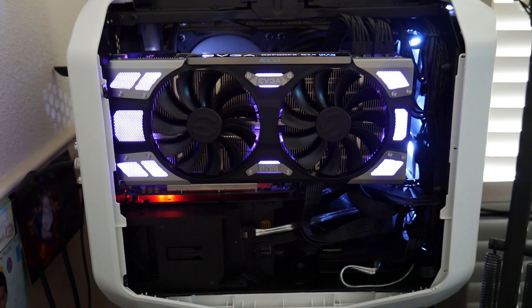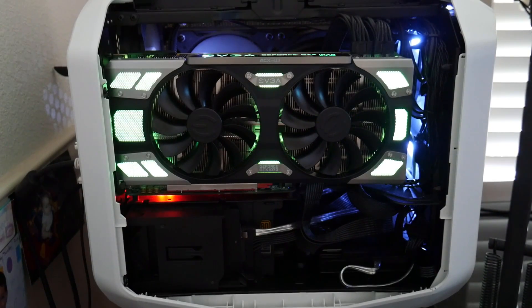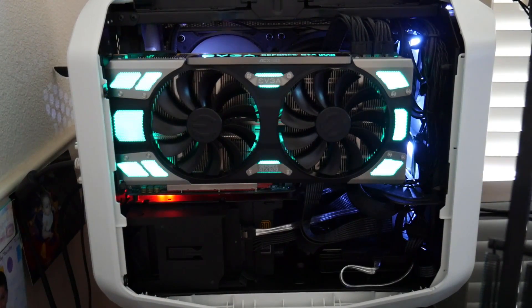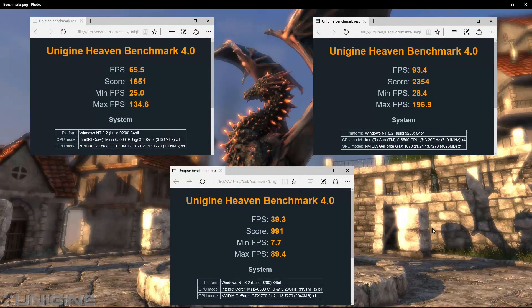Now I want to show some benchmarks I ran with this card. But before I do, I want to mention that I'm having some problems — I've been experiencing weird artifacting while playing games. I didn't have any problems running the Heaven Benchmark, so if you're considering buying this card, stick around until the end of the video where I'll show what the artifacting looks like.